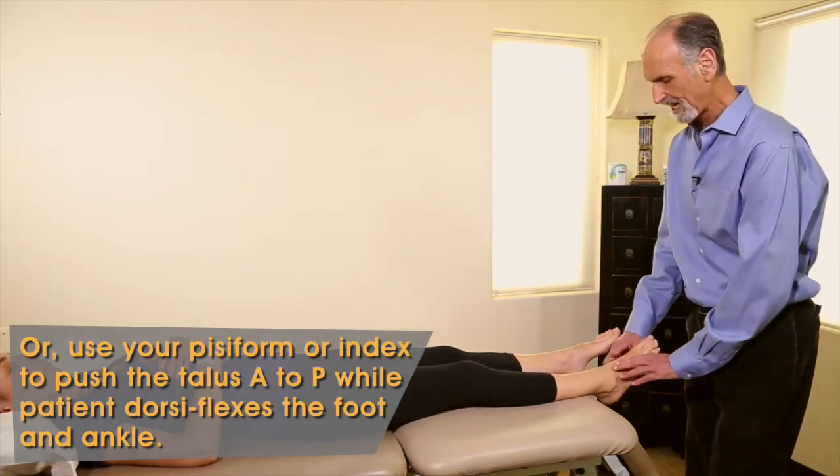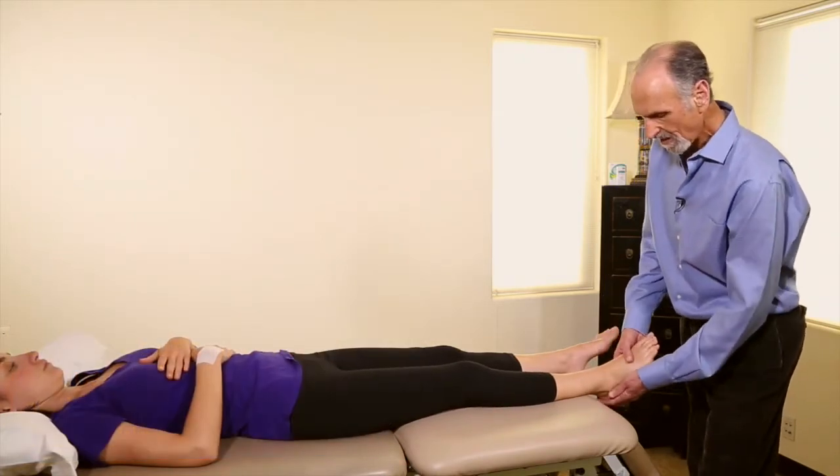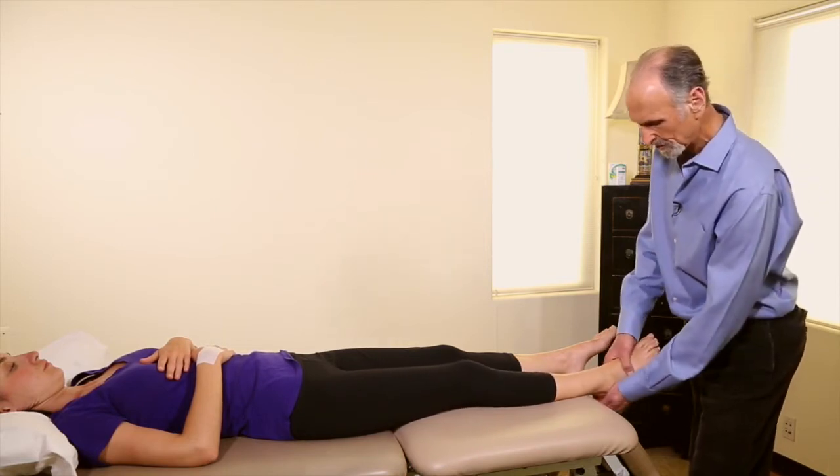That's repositioning the talus, and now dorsiflexion is much easier. Another thing that happens is it's very hard to evert the foot when there's been an inversion sprain.